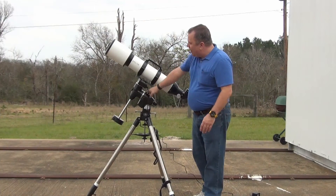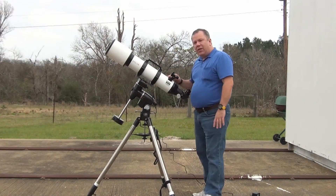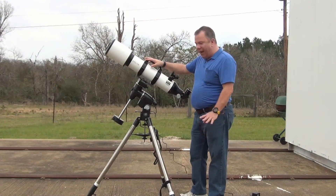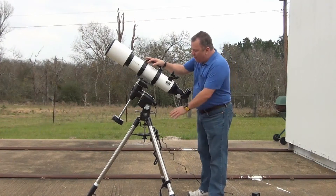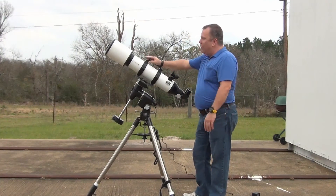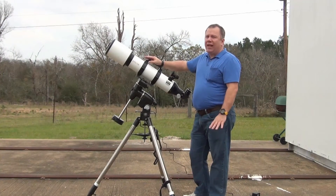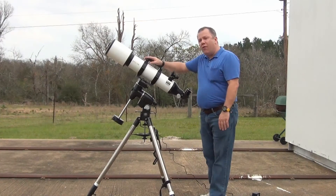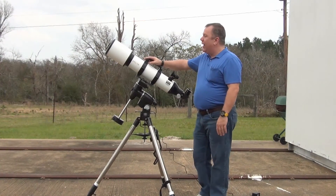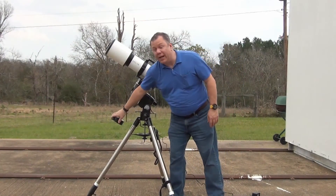This one is a little bit different than the Sirius — it has external cabling, which the Sirius does not; it's all internal. It does include a polar scope and can handle loads up to 20 pounds, they say. Realistically, with a refractor doing visual, you can exceed that. If you do astrophotography with a refractor, you want to stay around the 20 pound mark, and of course that means the actual load up here does not include the weights down here.